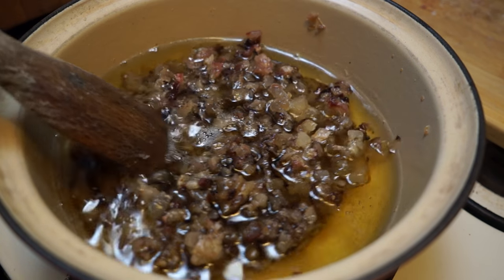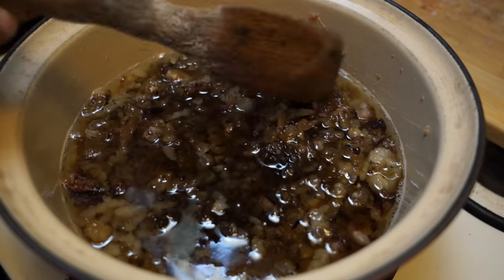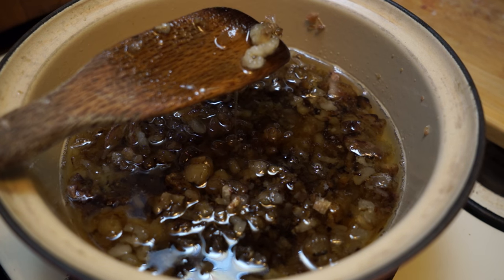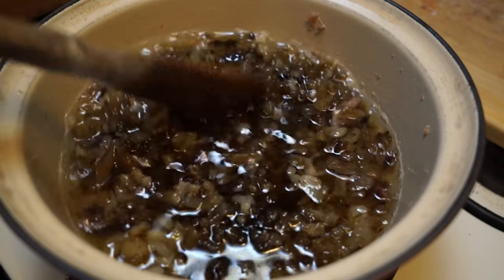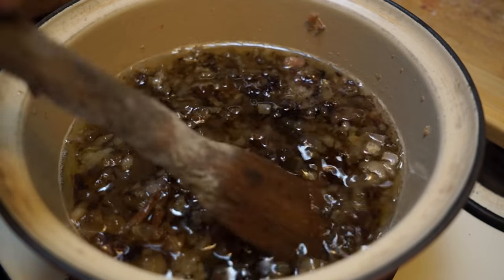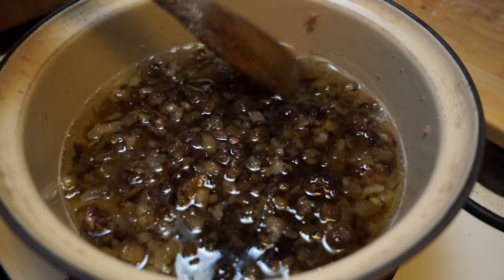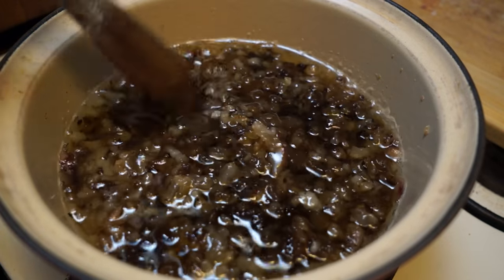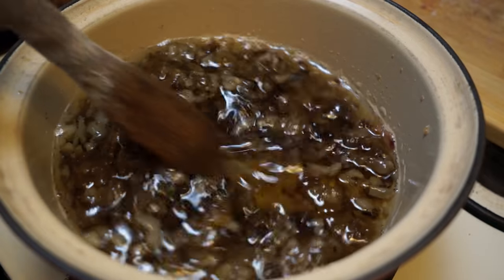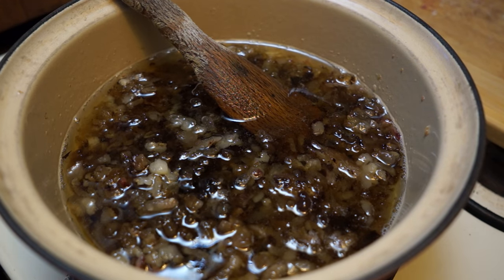This has been simmering away for quite a few hours. These little bits here are called cracklins. Eventually those will be mostly protein. You can see that some of them — like these white ones — still have fat in them, so I'm going to cook this a little bit longer to get more of that out. For eating I would have poured this off already, but for tanning we can let it go a little longer, pour it off, squeeze it out, and probably call it good.